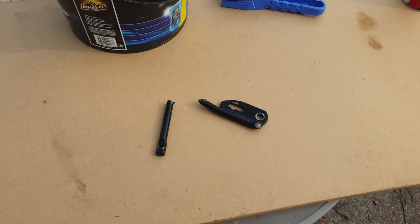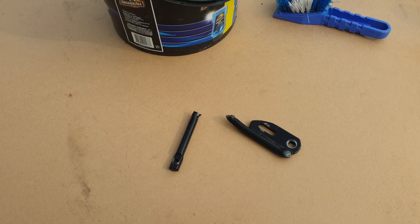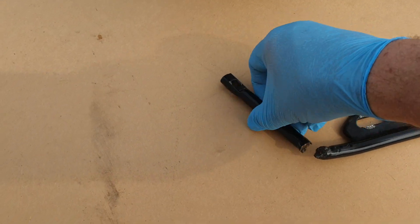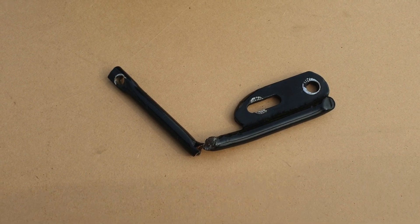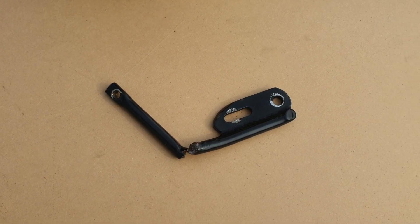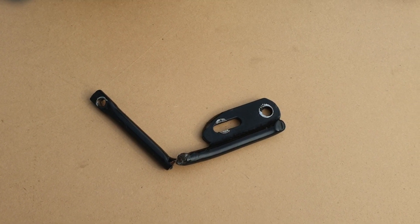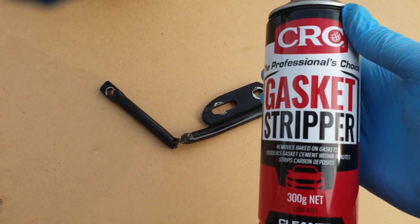The purpose of this video is to show you how to strip powder coat off metal parts easily at home. I've got this bracket here that's broken and I'm going to remove all the powder coat before I repair it. I'm going to show you a secret ingredient — people will tell you that you need to have it sandblasted or get it off with wet and dry, and that paint stripper won't work, which is true. But I use this CRC gasket stripper, and I'm going to spray some onto a couple of these parts now.